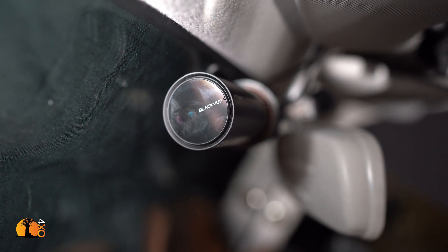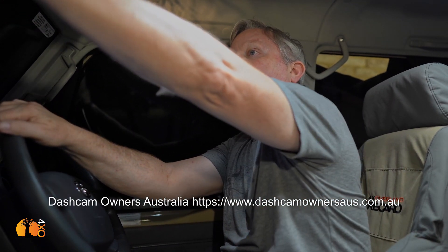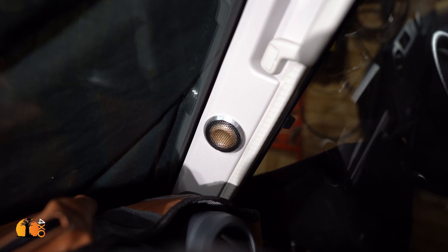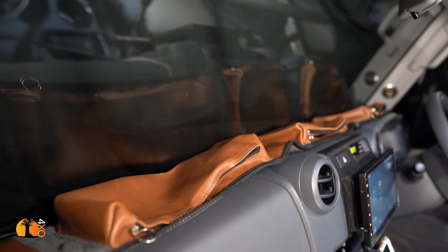Attached close to the console is a 4K dash cam from Dash Cams Australia, giving me a 4K image. If something happens I can use the footage in my show, and I actually quite like having a dash cam. Down the A-pillar is the Focal tweeter.